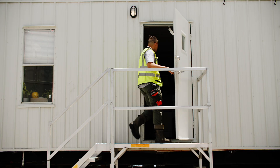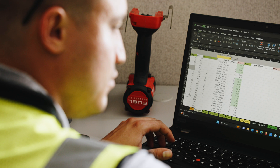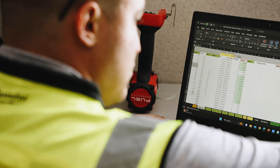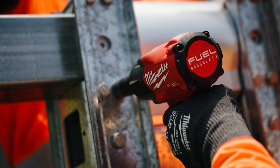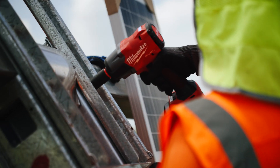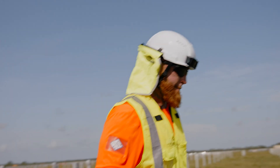The tool also provides an immense amount of data collection. At the end of the day when I have to document how much hardware was torqued throughout the day and at what torque value, I can take that data, plug it into my computer, run it down, and hand that over in documentation to the client to show that we've met the torque specifications required for 10,000 pieces of hardware throughout the day.